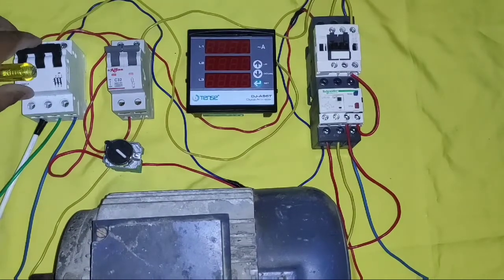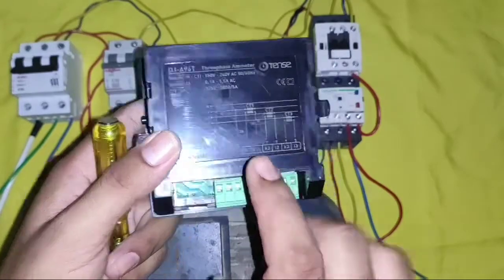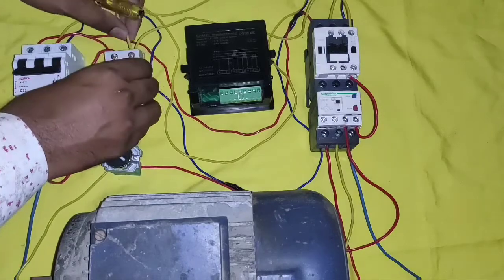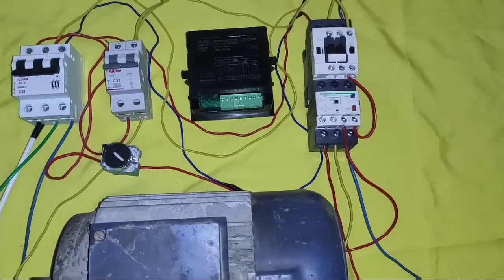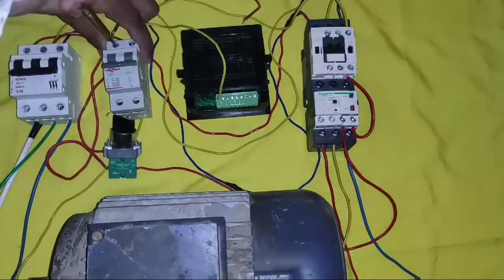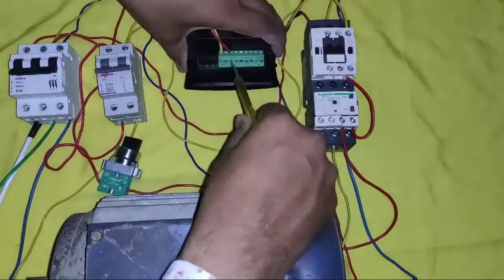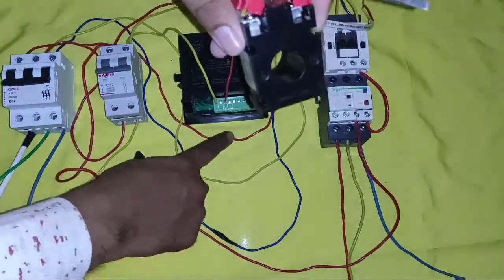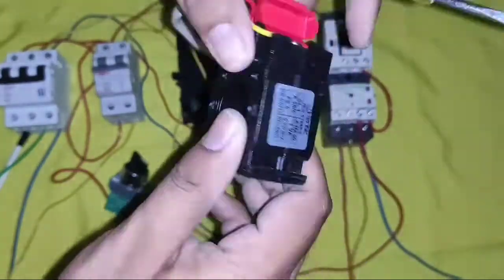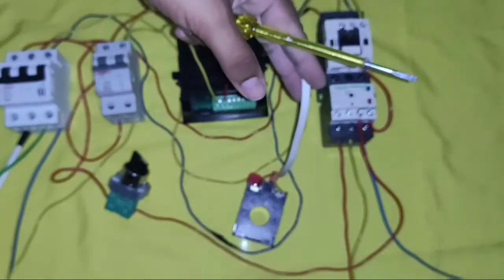Now understand the digital ampere meter connection. Power is off. For operating the digital ampere meter, we first need to connect a line and neutral, which should be 150 volts to 240 volts AC. From the control MCB, we connect a neutral connector first and connect it to the neutral point. For the phase connection, we connect one connector from the phase wire — you can connect any of the phases. For measuring current, we first need to connect the current transformer. Whichever conductor you want to measure, it should pass through the CT from the P1 side — this is very important. Any conductor must enter from the P1 side for accurate current measurement.